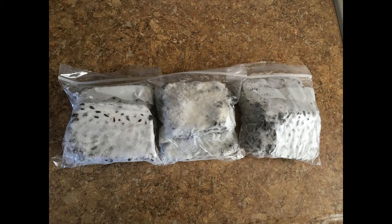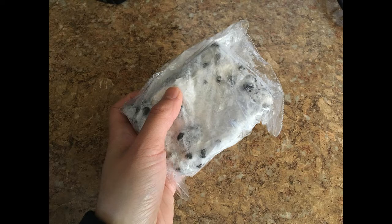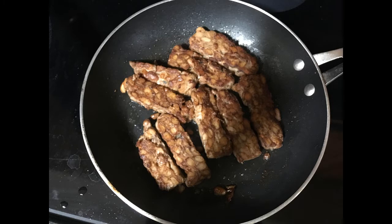So there you have it, that's how you make black bean tempeh. I will put the exact ingredient ratios in the description box below. Thanks for watching.